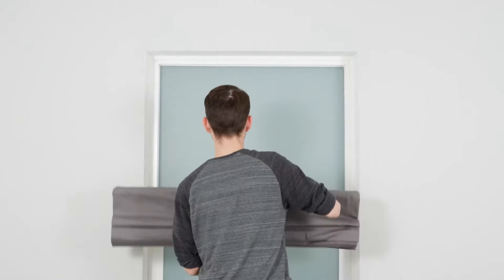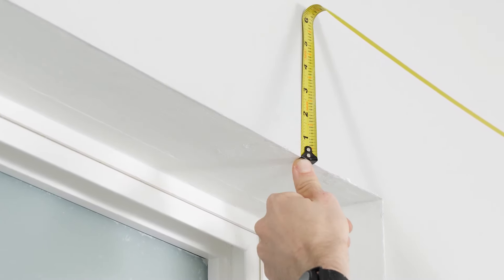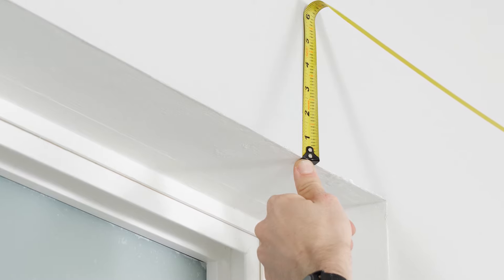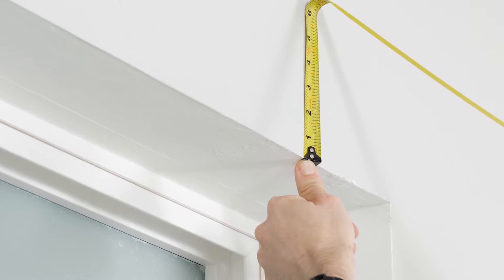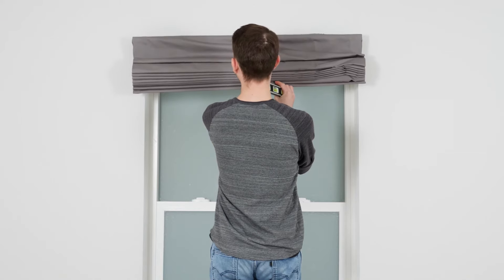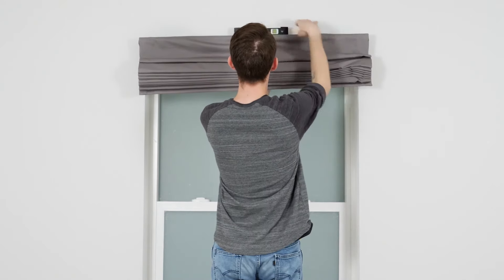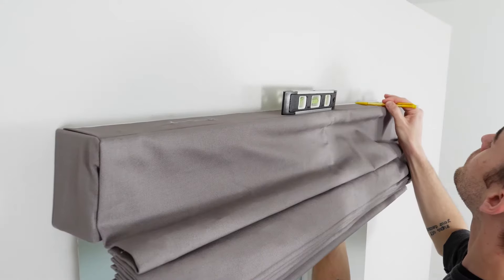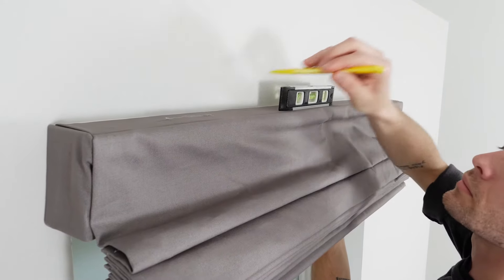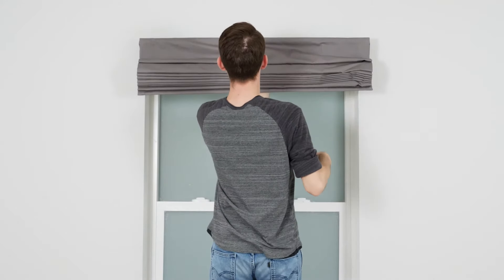For an outside mount, start by installing the brackets above the window. Depending on the size of your brackets, you'll need a minimum of 5 eighths of an inch of empty space above the top of the window. With the front of the shade facing you, center the headrail over the window. Place a level on the shade to help keep things straight. Grab your pencil and make a mark at the top of the headrail for each slot location. Set the shade aside for now.